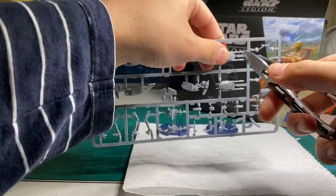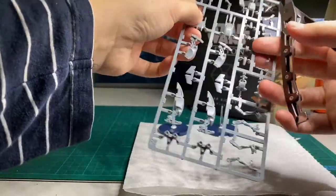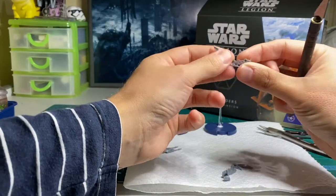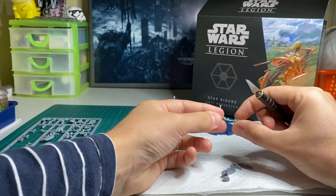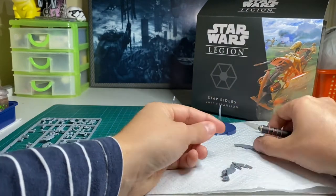Take your clippers and carefully remove everything off the sprue. Be careful not to pinch too close to the model as clippers will squish the plastic. Next, take your hobby knife and clear up any flash or mold lines left on the model. These models were really nice and clean with no mold lines that I could really see.